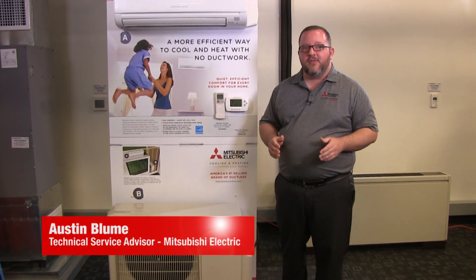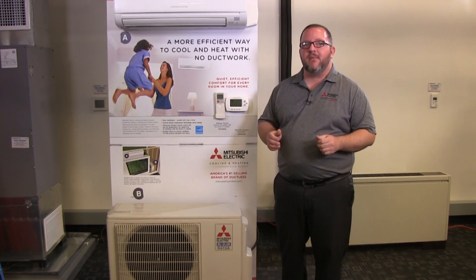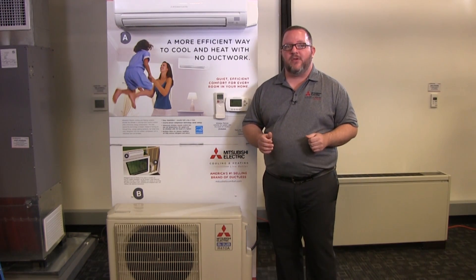Hi, I'm Austin Bloom. Today I will be demonstrating the proper installation procedures for a MUZ GE09MA outdoor unit heat pump along with the MSZ GE09 indoor unit.